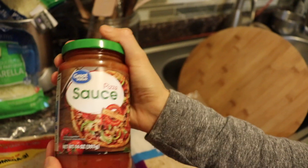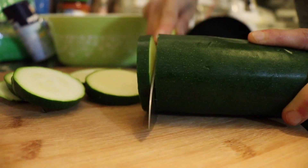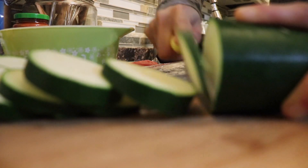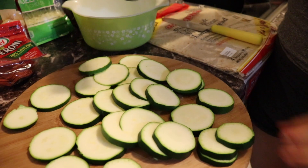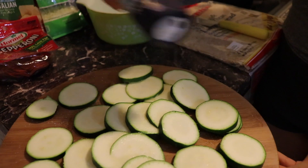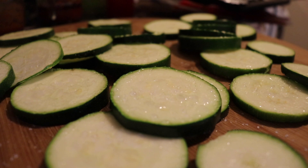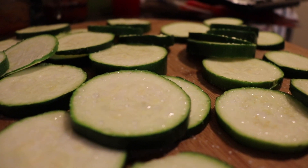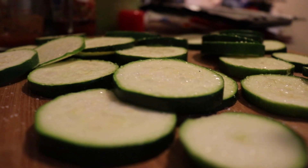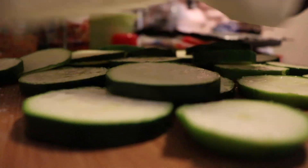For the zucchini, you want to cut it in slices — about an inch thick. When you have all your slices cut up, put them on a plate, add some salt, and let them sit for about 10 minutes so all the moisture comes out. Now look at the zucchini — you can see all that water that came out after just 8 to 10 minutes. The next step is to make sure you pat dry them really really well.